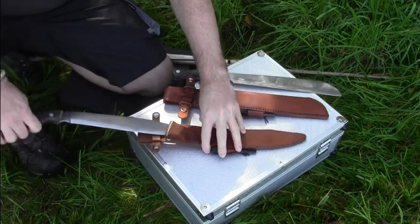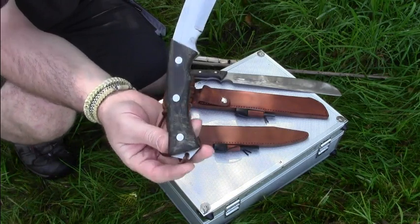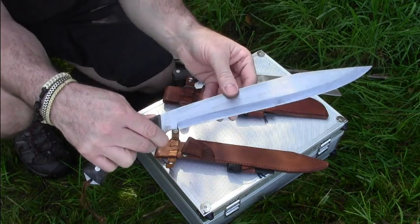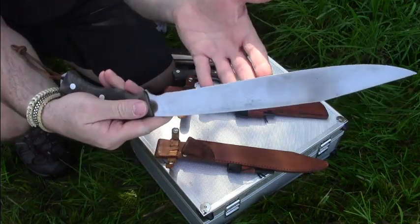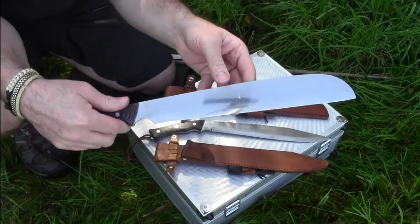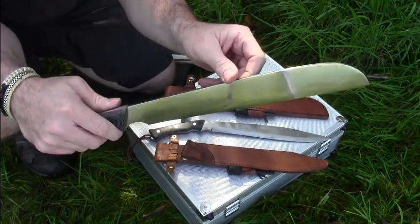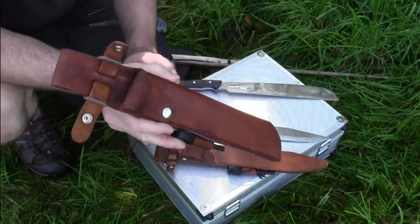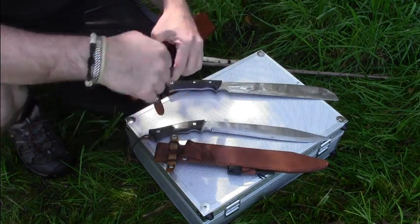While this one here has only a black micarta handle, no liners, and aluminum rivets. They are both made for a right-handed person. This one here got that Filipino chisel grind with a grind on the right side and the left side is flat. This one here got a flat convex grind so both sides are the same — it could be used for left and right-handed persons — but the sheath carry system is for a right-handed person, so if you want to cross draw it, you have to have it on your left side and draw it with your right hand.